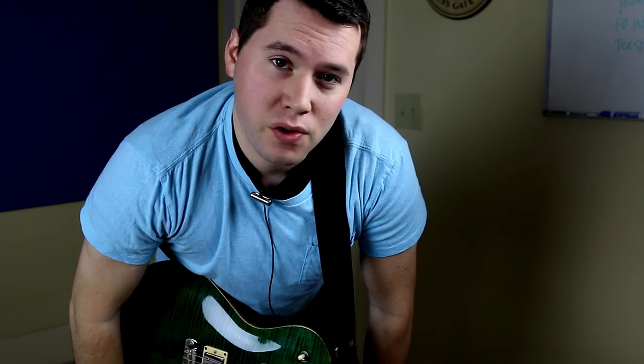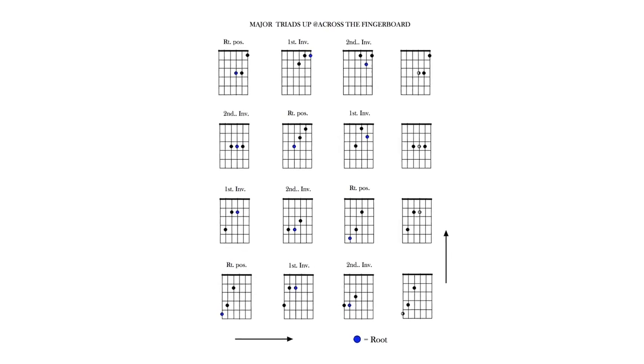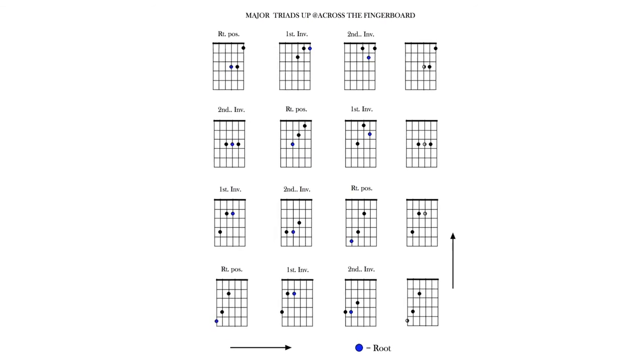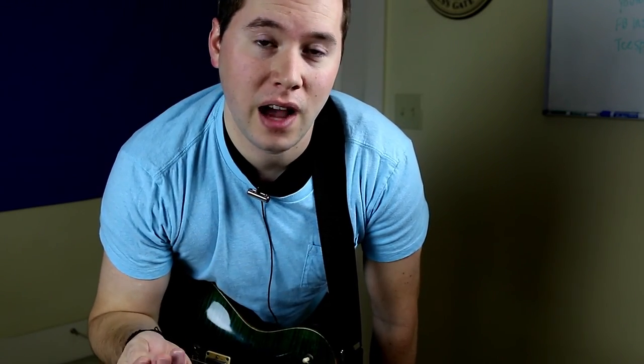Hey guys, good morning, good afternoon, or good evening wherever you may be. This is a video response to one of my Guitar Super System courses where I'm going to show you how to read a document of triads up and across the fingerboard, because there's a little bit of confusion on what exactly the best way is to go about playing these inversions and how to read these documents.